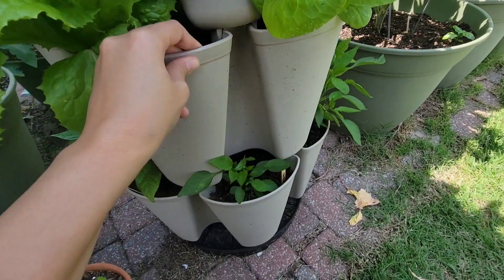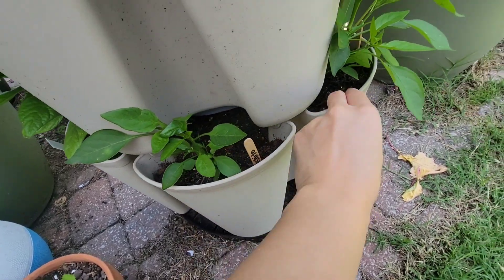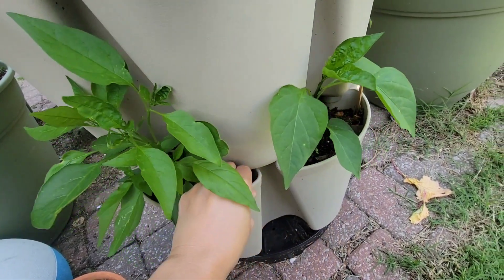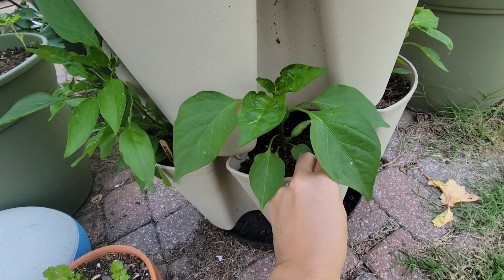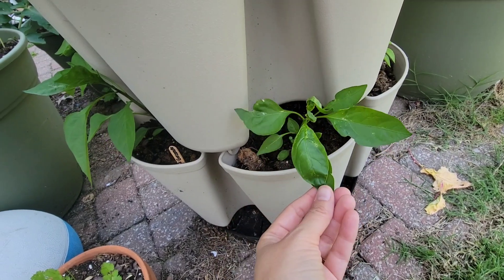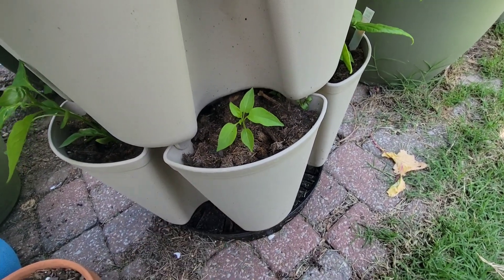Okay, so the last row. This one's a shishito pepper — this is one that I started from seed myself. Another shishito that I started from seed myself. This is a Craig's grande jalapeño — started that one also. This one is a mystery but I think it's another shishito. Another mystery, and I think this might be the jalapeño. So that's what I have in the first green stock.